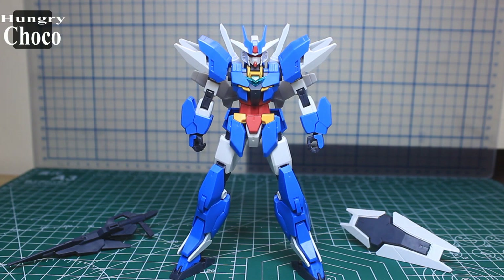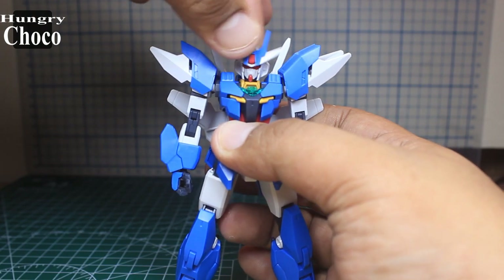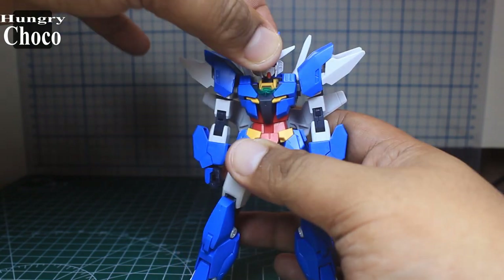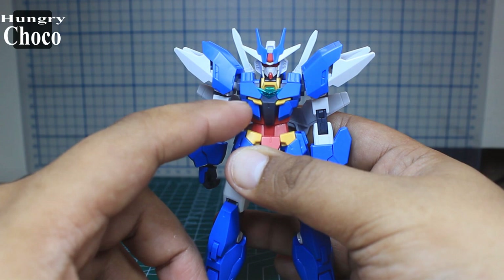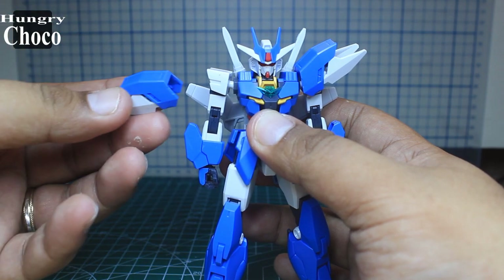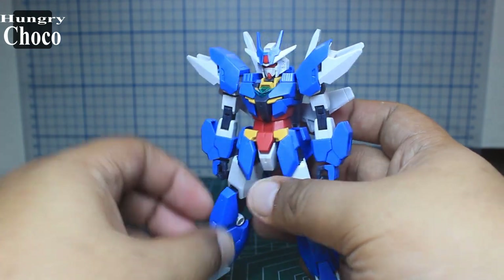Now we have the Earth 3 Gundam — let's check its articulations. With the head, there are no problems side-to-side, still has that rocking motion without any worries, and full rotation not being hindered at all. The body is covered and tucked in with a part on top. Shoulders just slot in and stay in place. There's arm extension cover for the hands which looks really nice.